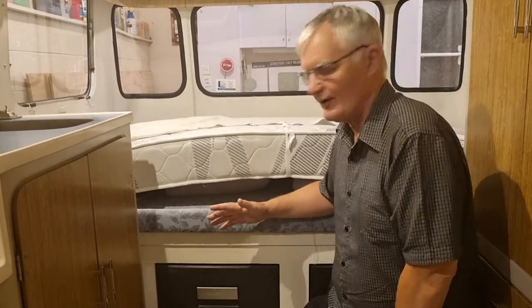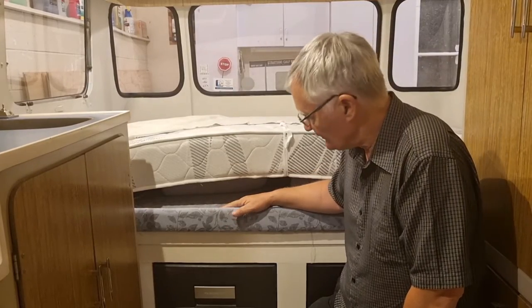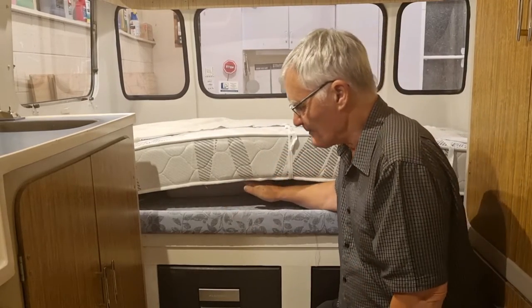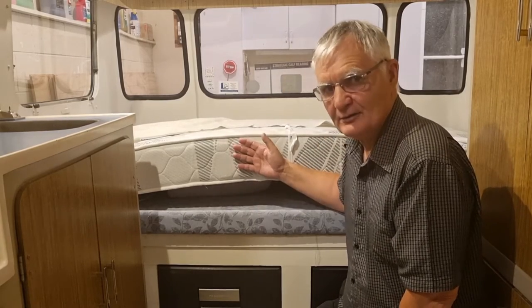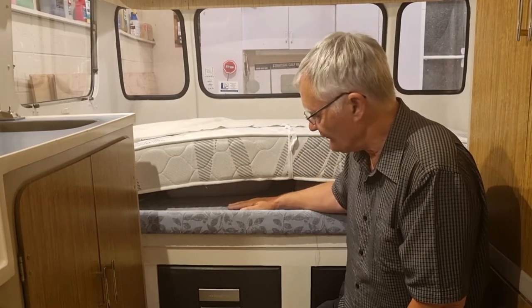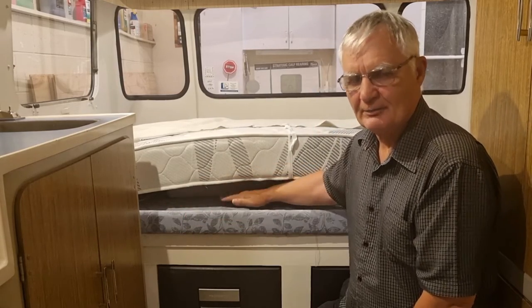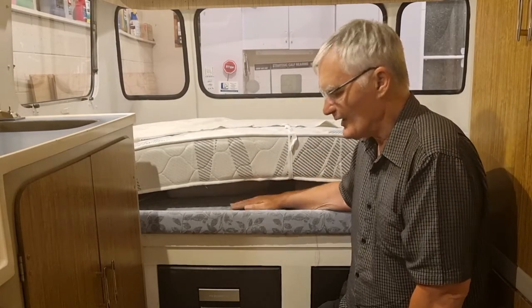The object of this exercise is that the base we've got in this caravan is very, very heavy — it was used as part of a rock-and-roll bed system and we just don't need all that weight anymore. So I'm going to take the mattress out, take these two massively heavy bases off, take all the internal framing out, and put a couple of sheets of ply in that are hinged. That's the plan.